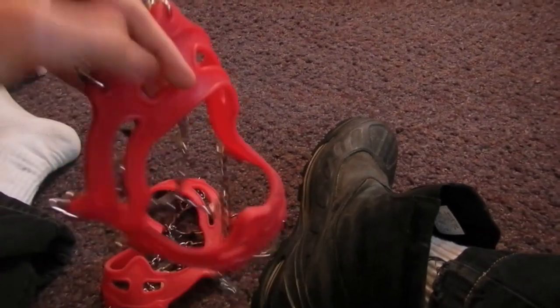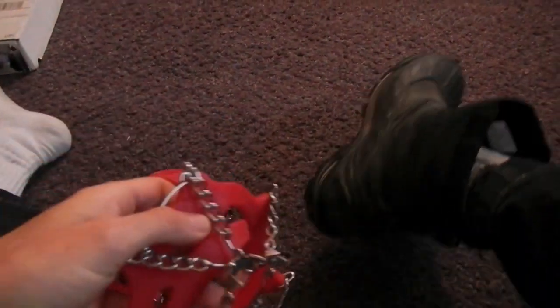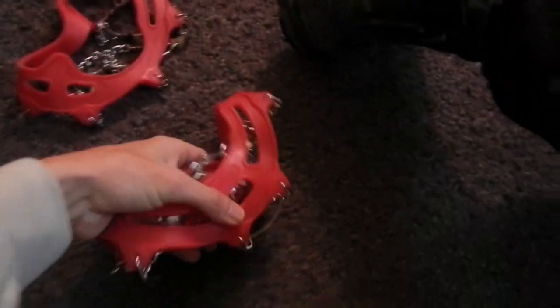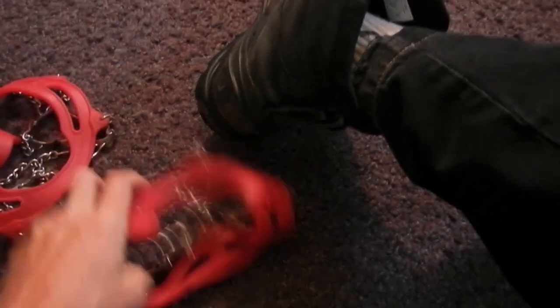You can see here that they're all like a rubber material and spikes. They break down very, very small, they are totally foldable, don't get tangled, very simple to use.